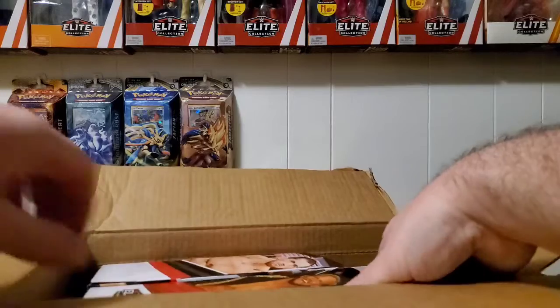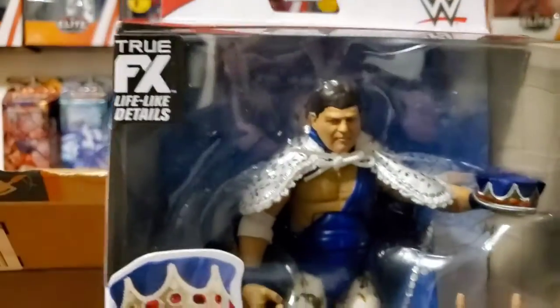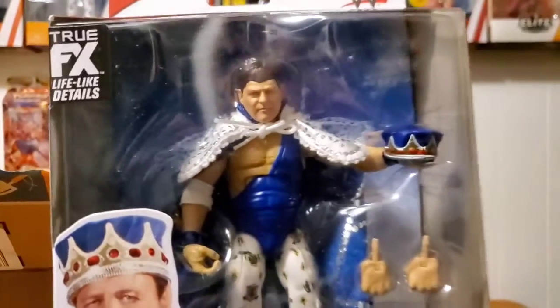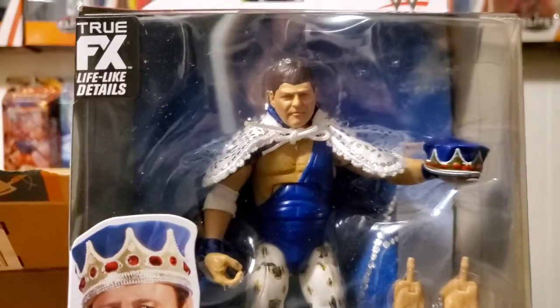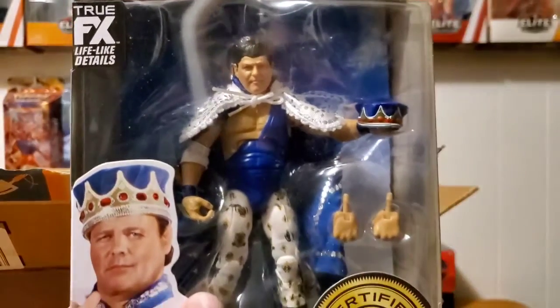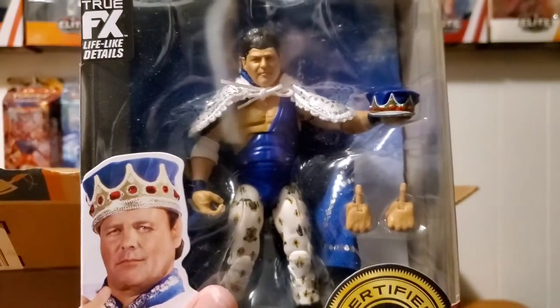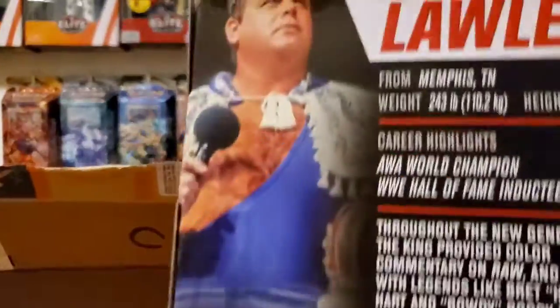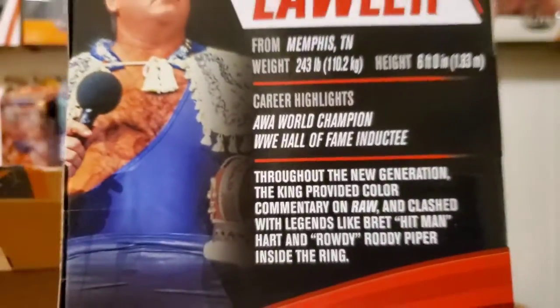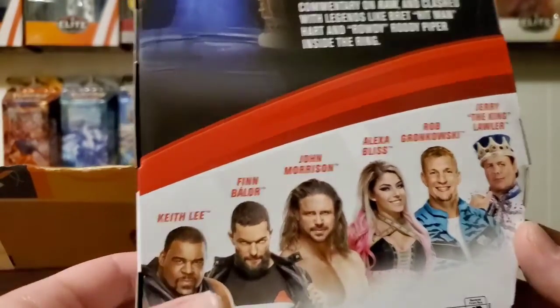First up — Jerry King Lawler, very nice, from Elite Series 82. I needed one mint on card because the only other Jerry King Lawler figure I have is from Elite Series 18, which I have out of the package. It's cool to have one mint on card, especially since I missed out on his other Elite Legends figure in the Hall of Fame set. Here's the back of the box if you want to read it.